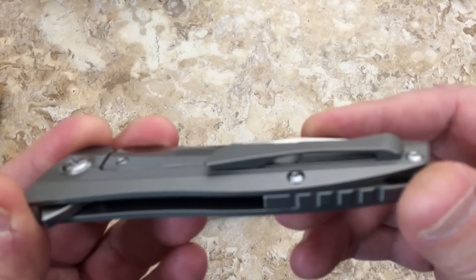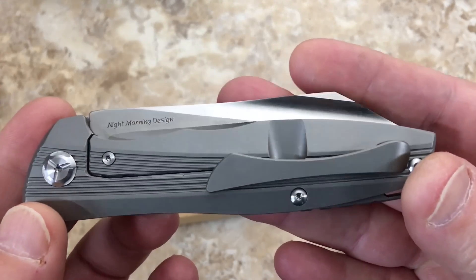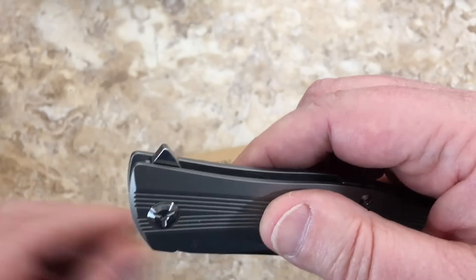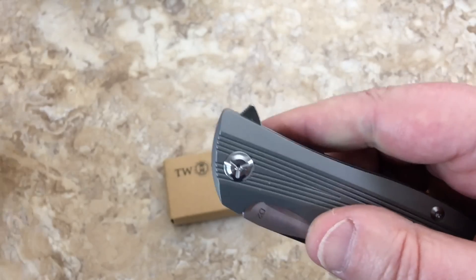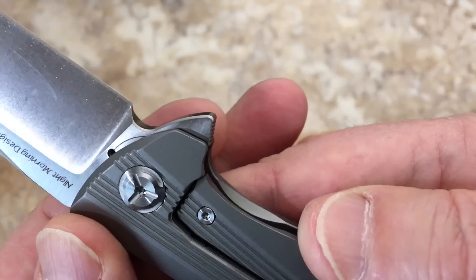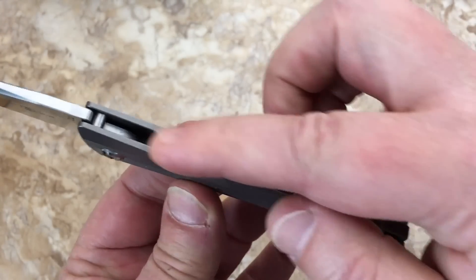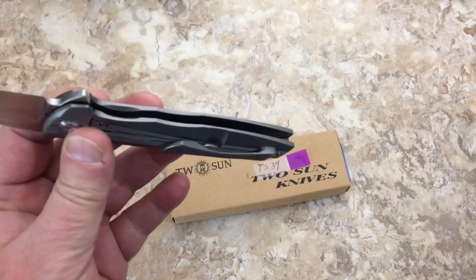This is definitely upping the game. One thing I've noticed is the flipper tab now has jimping on it, where on some in the past it has not. And they're breaking the lines here — you can see where they've chamfered around these areas to make them nice and smooth. These are nice all the way.